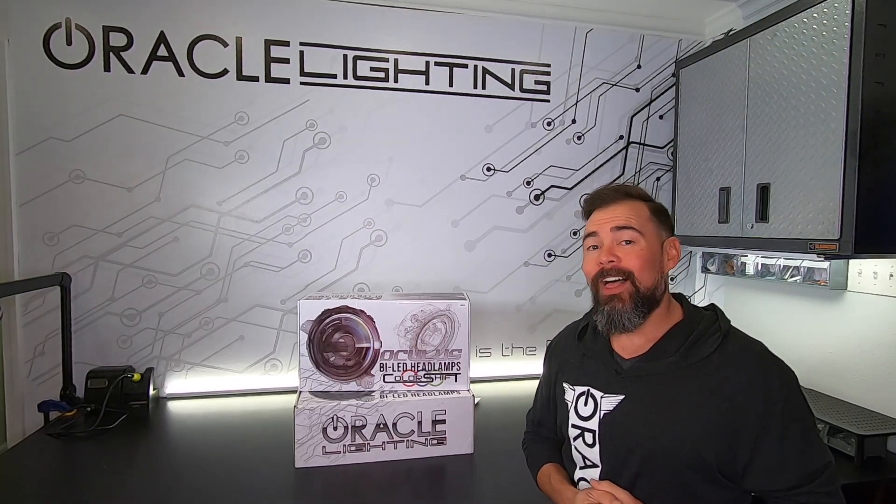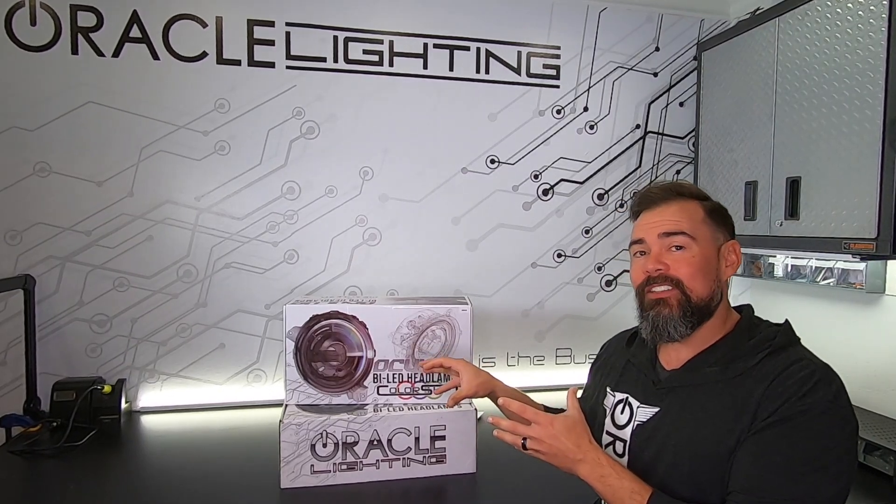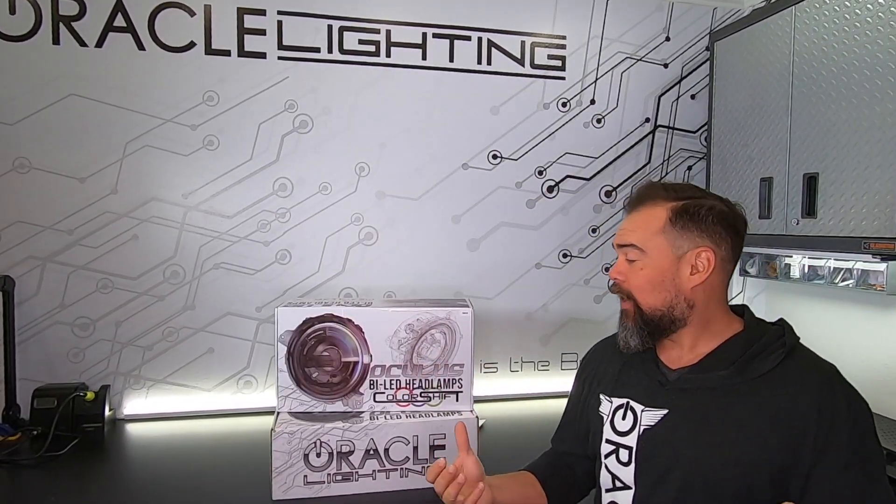Today we're going to be working with the new Oracle Lighting Oculus RGBW color shift lights for the Jeep Wrangler J-Line Gladiator. These lights have three different color shift elements to them, so the wiring can be configured a few different ways. Let's go ahead and take a deeper dive and show you how it's done.